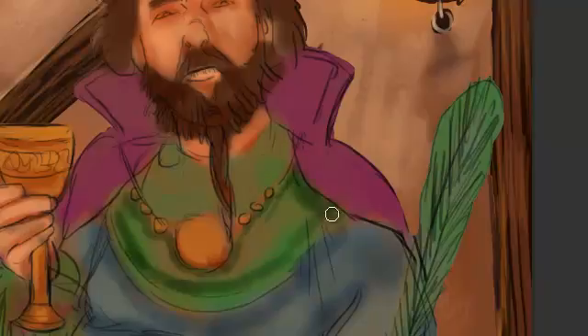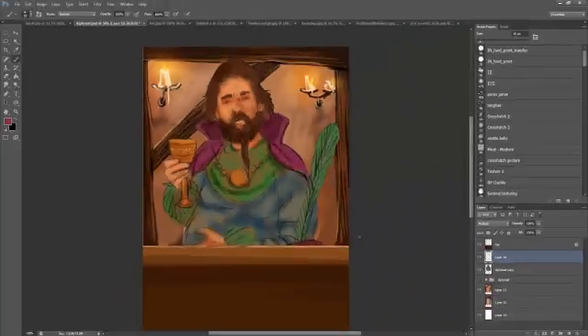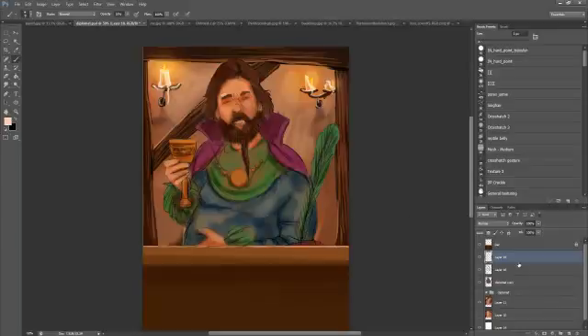I'm just going to add some more details in now with a multiplier layer, adding shadows and stuff, using an eyedropper tool to pick colours off the canvas, which is quite handy. It's worth noting not to do that too much because you can get really muddy colours after a while if you're not too careful. So you have to go back and find the colours you're after.